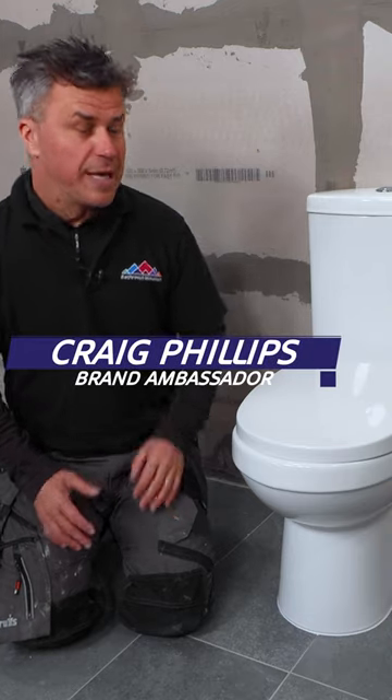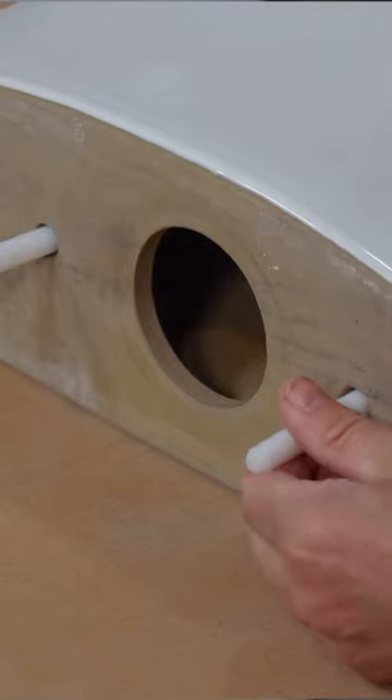I'm going to show you how to fit and plumb an entire toilet system. Start by installing all the components in the system.